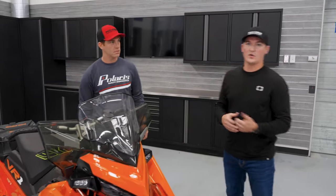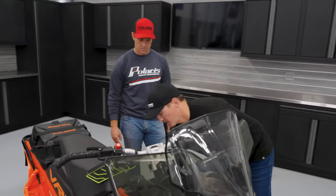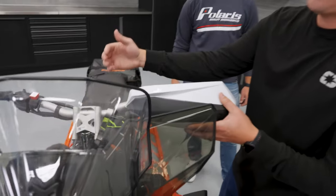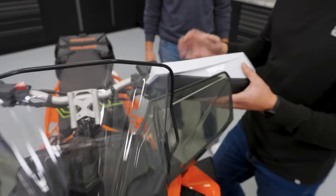Another critical wind protection area is hand protection. No one likes to get a cold finger, a cold hand — that can ruin your whole day. On the trail side, we have our Defend hand guards that attach here. There's a mount that we sell with it, easily attached, keeps your hands nice and warm.